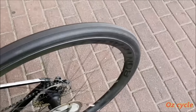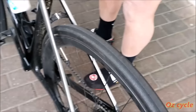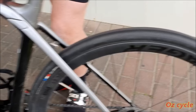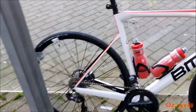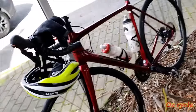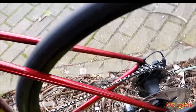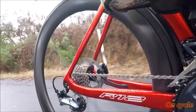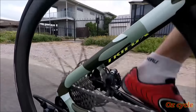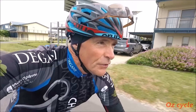Give it a spin. Dunno, it's a Trek bike. Bontrager wheels. Here's the BMC. That's very ordinary. The old Trifox today. Still nice to ride.